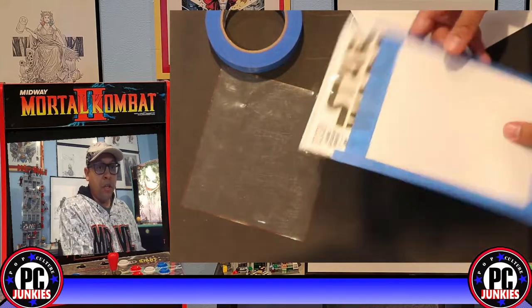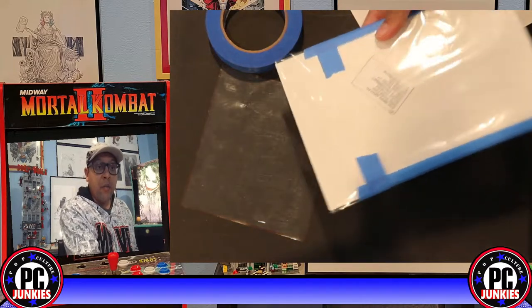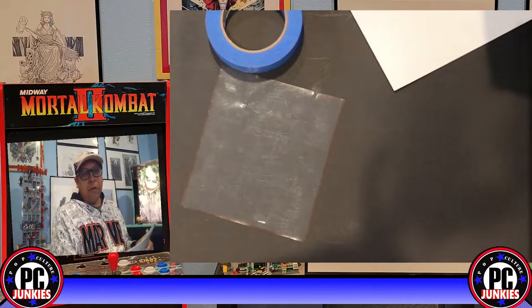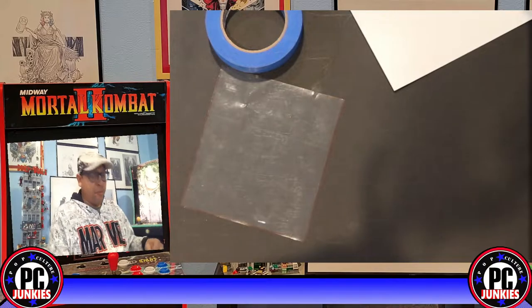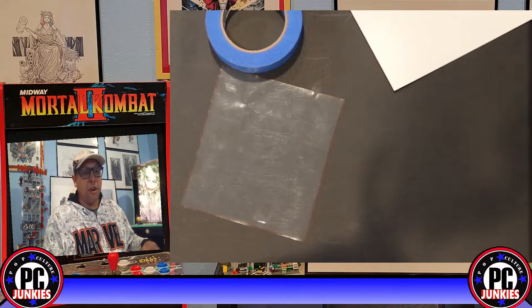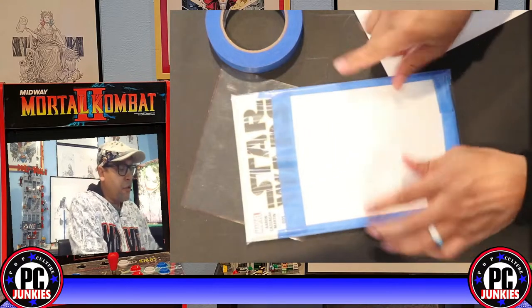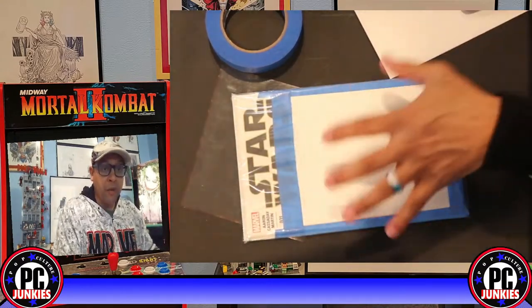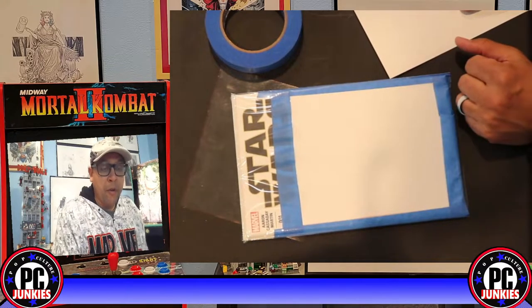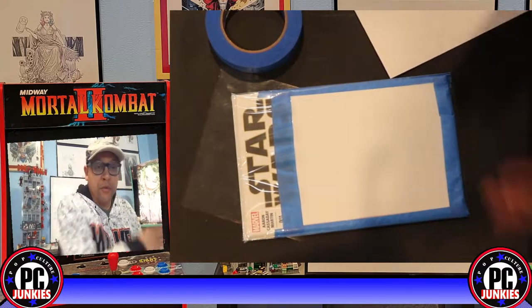Now we've got a window bag, a book, and our cutout. What's next? Another bag. This is a good time to have oversized bags if you have them — it can be hard to get the book in a second bag, particularly with something thick like Star Wars. Now I've got my book in a window bag ready to go. I'm going to do about five more.